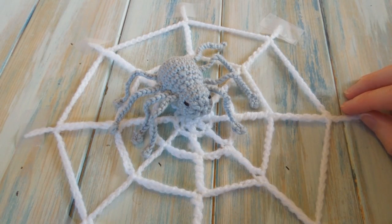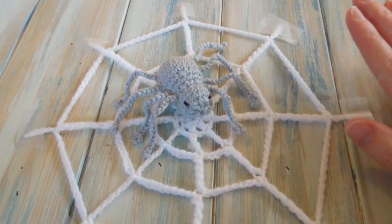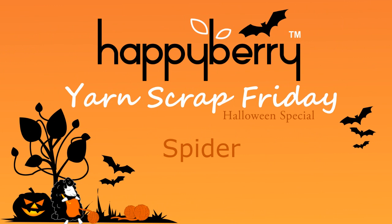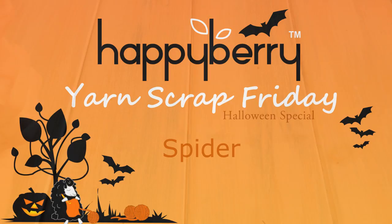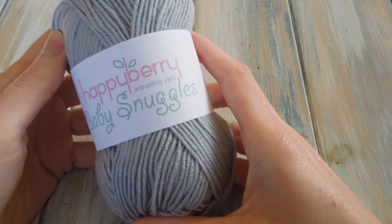Hi everybody! Welcome to Yarn Scrap Friday. As promised, this Friday I'm going to show you how to make a little spider to go with your spiderweb from last week. We're going to be using some of our very own yarn, some Happyberry Baby Snuggles yarn.